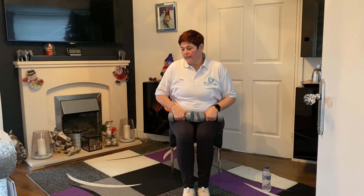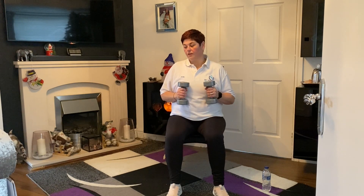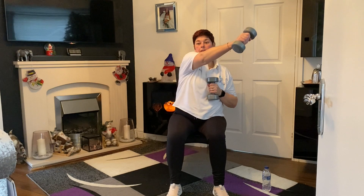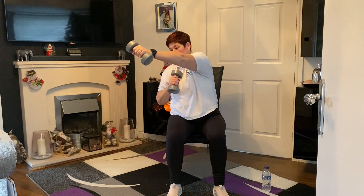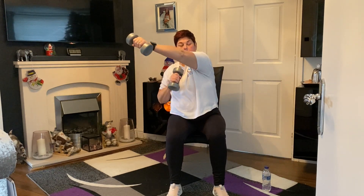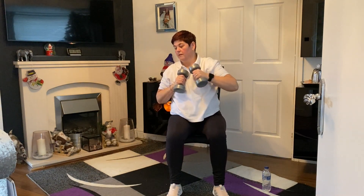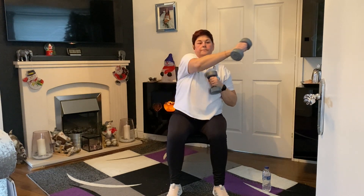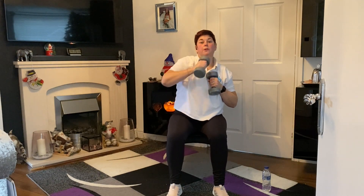The next one, we're going to go with our dumbbells for our jabs. Sitting on that chair, feet nice and shoulder width apart, nice and flat. We're going to go for our jabs — our ones and our twos. So over it goes: cross, straighten and over with that dumbbell. Carry on with our jabs, our ones and our twos.